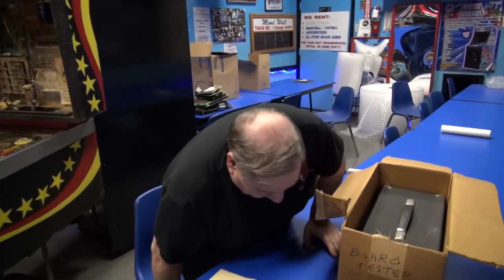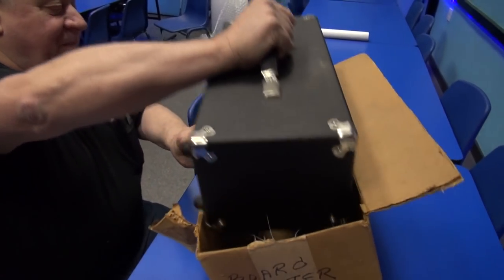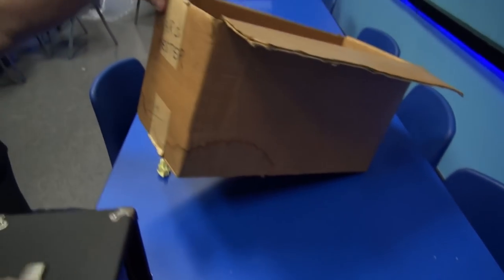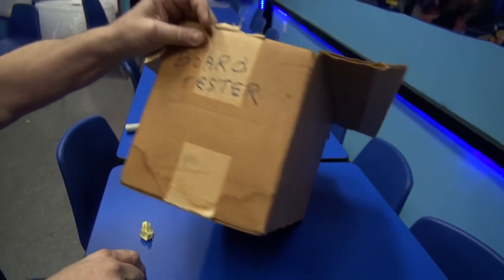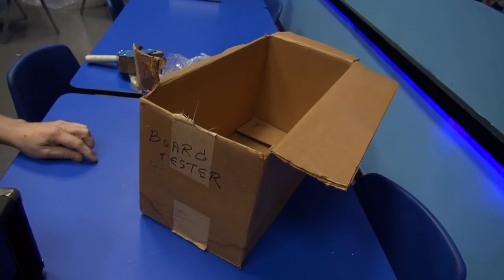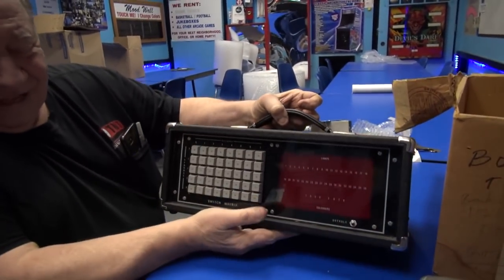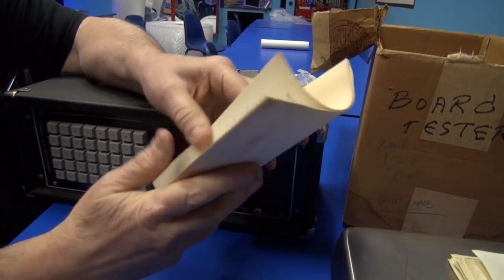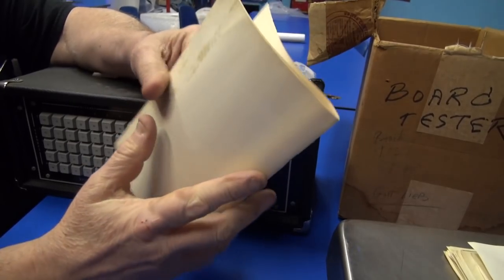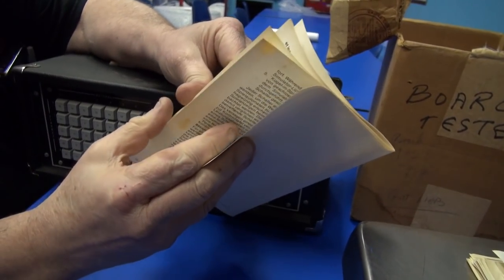Those Williams testers were pretty good. But look — I have an original, cleverly marked board tester. Somebody went all out there. I'm bored with this already. Look at this — very nice, like brand new. It even comes with an instruction book in not one or two but four different languages. What do you think of that, Kurt? Impressive.